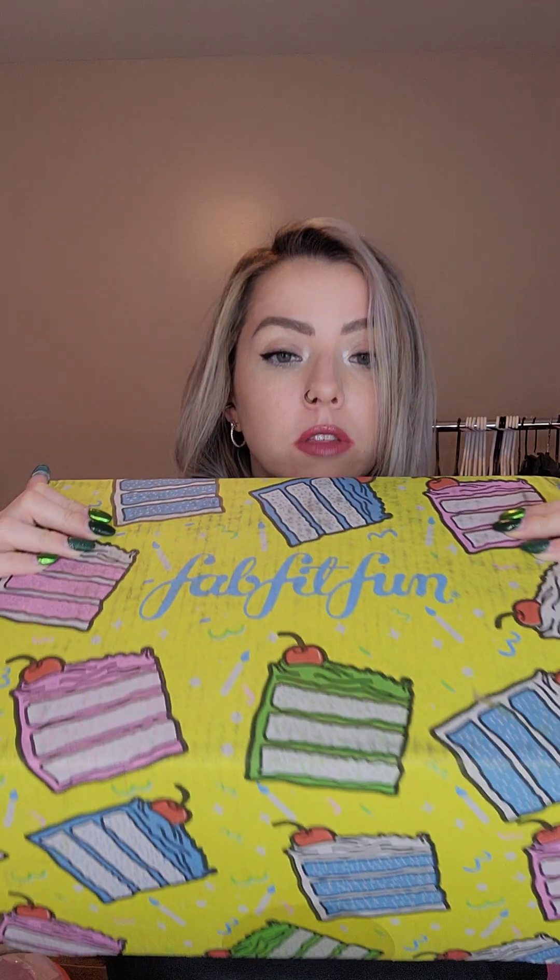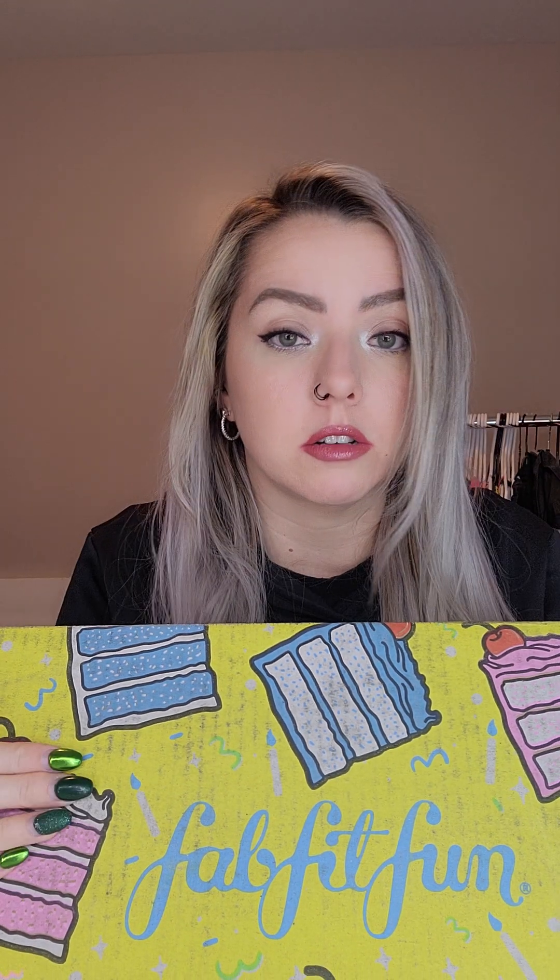My FabFitFun box came! I don't get these on a regular basis - I just pick and choose what seasons I want. This is the spring 2023 box. These are filled with full-size products like home, skincare, makeup, jewelry - everything a girl could want. You get to customize it and pick extra things. With shipping and tax it's like $50 to $60, but if you do it annually you save money.